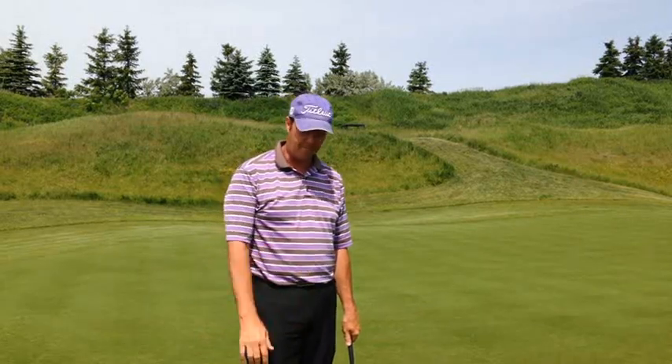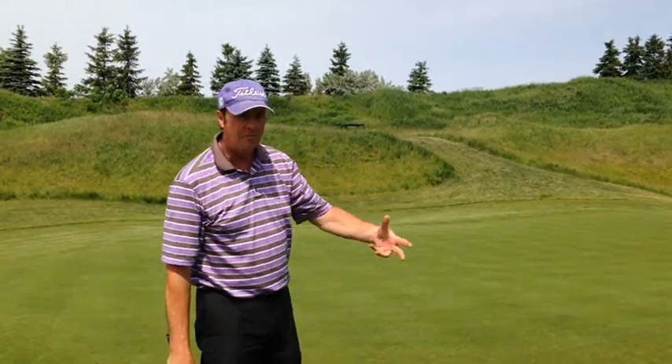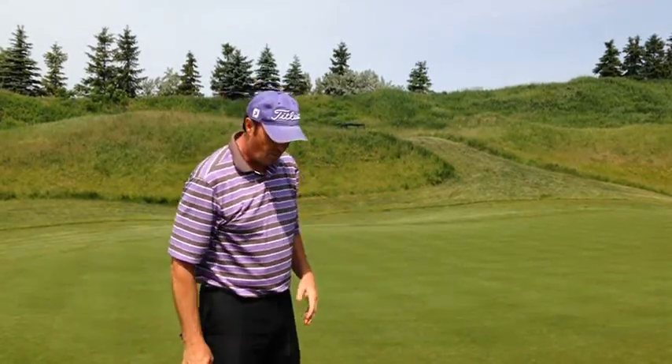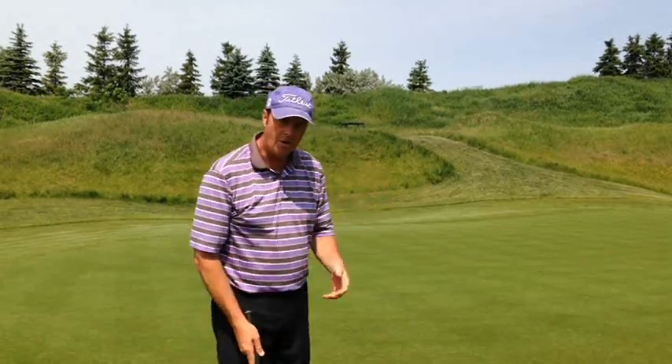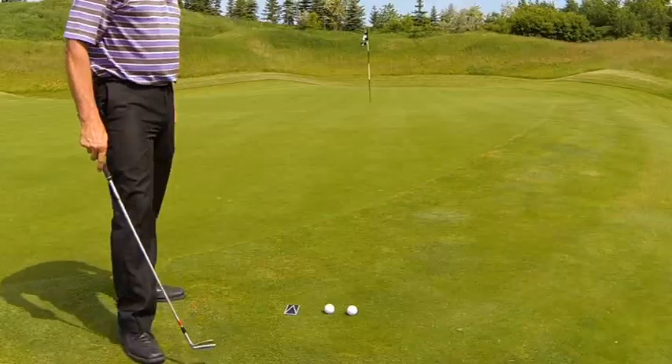Putt Pal chipping — train your brain. After we've seen our alignment test, depending on how effective and successful we were at the test, we now want to train the brain through the use of the eyes to become aware of what the face needs to look like when it's aiming at our intended target or target line.